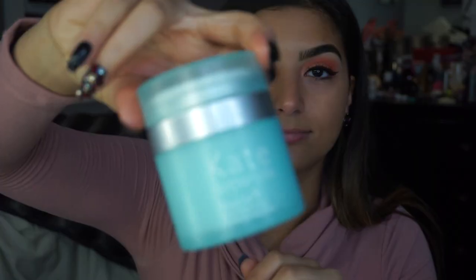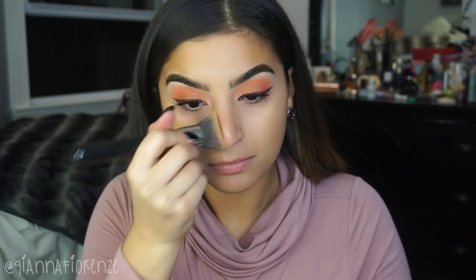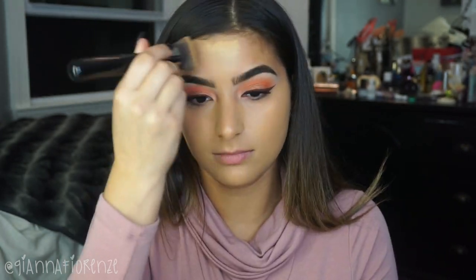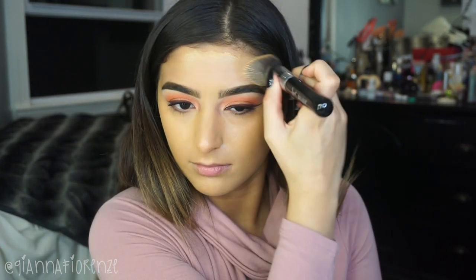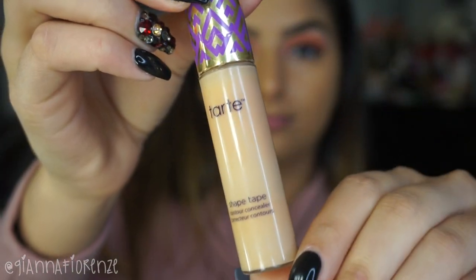Hey guys, get excited because we are doing nose contouring today. I already moisturized my face with Kate Somerville's Nourish and now I am taking LA Girls Pro Coverage foundation. I am going to make a nice smooth base on my face and put this all over with a Sigma 3D HD Kabuki brush. Make sure that you have a nice smooth base all around, especially in the nose area, because that is where we are going to be focusing on today.